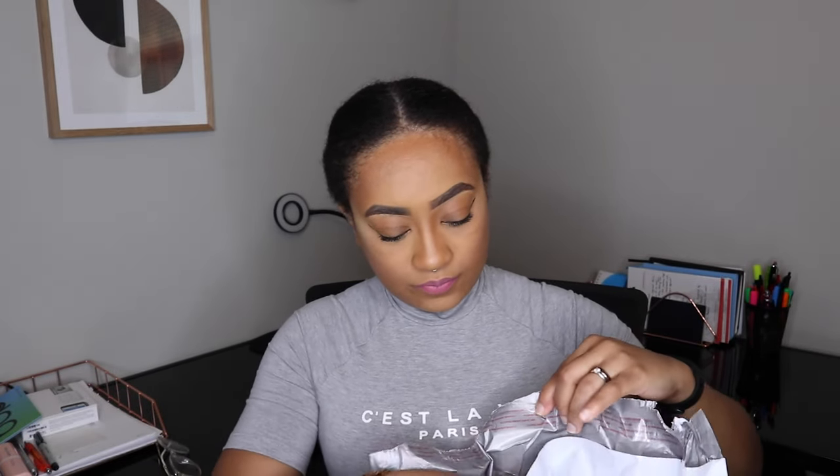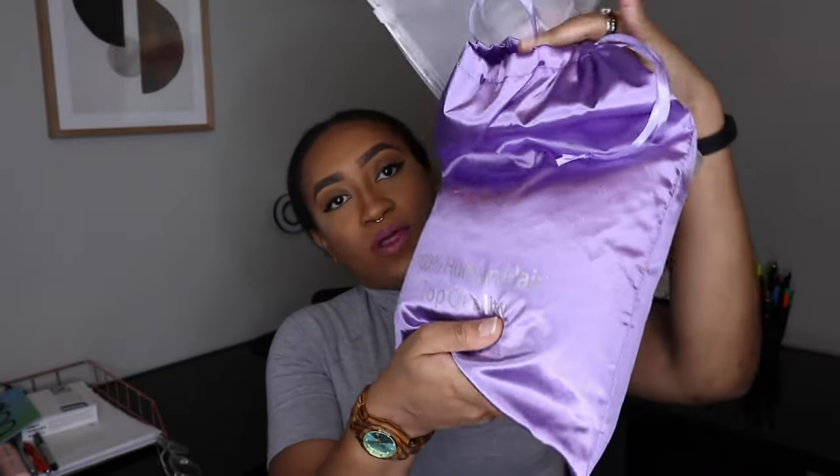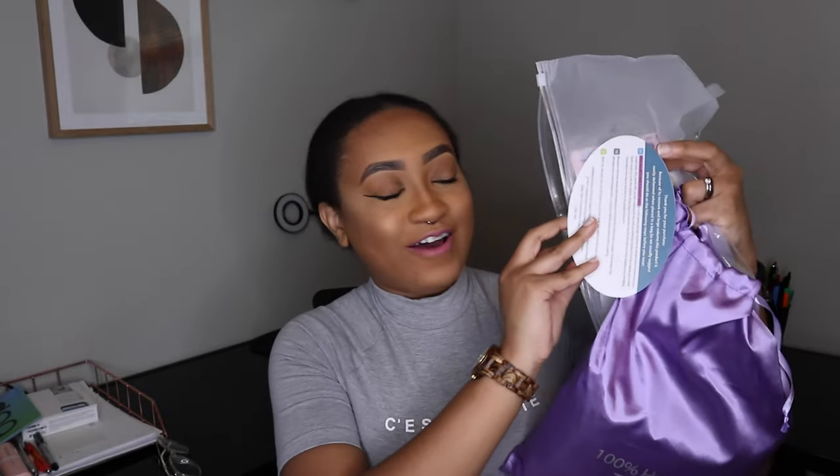This one is supposed to have that real scalp top in the center, so we're definitely gonna check that out. Let's open this up. Looks like it already slipped out of the bag. We have our little soap bag here — everything's just falling out right now. The bag says '100% human hair, top quality,' so we will see about that. We also have our wig cap and some instructions thanking us for our purchase and giving us instructions about washing it.